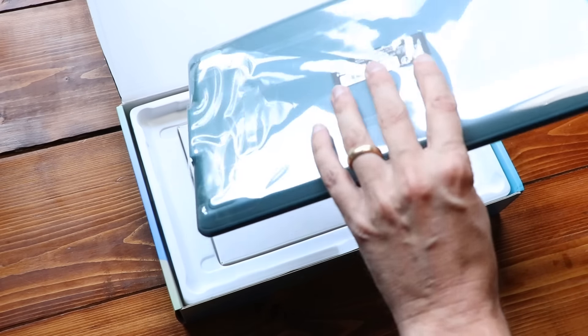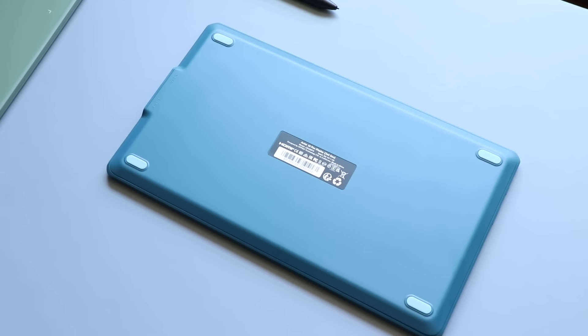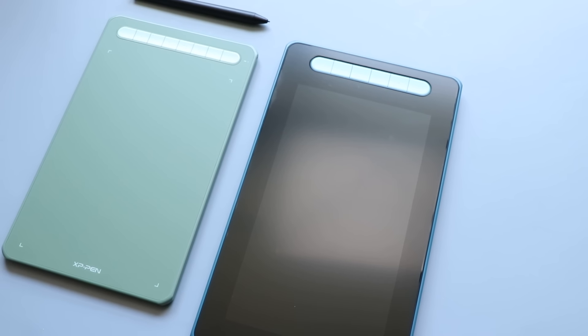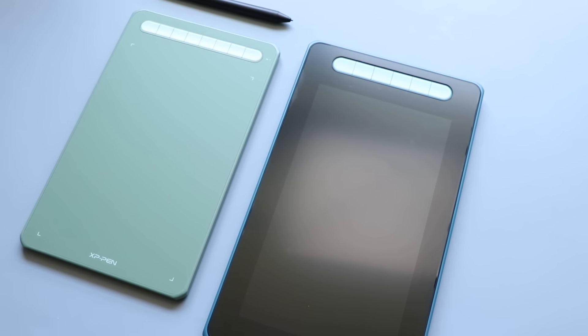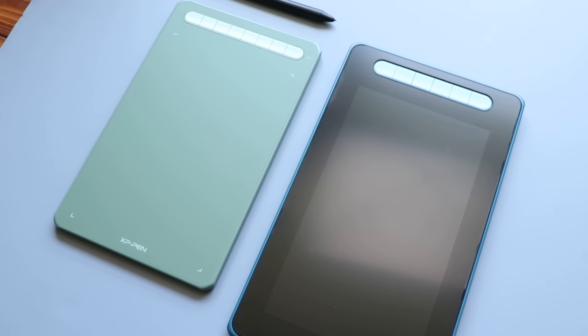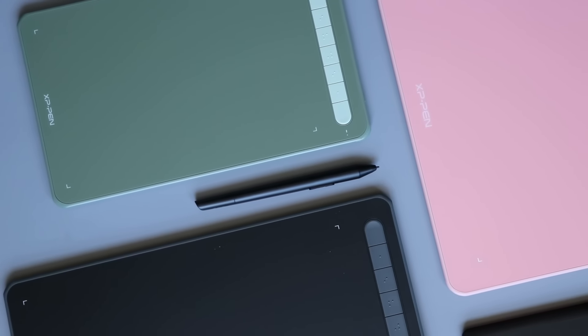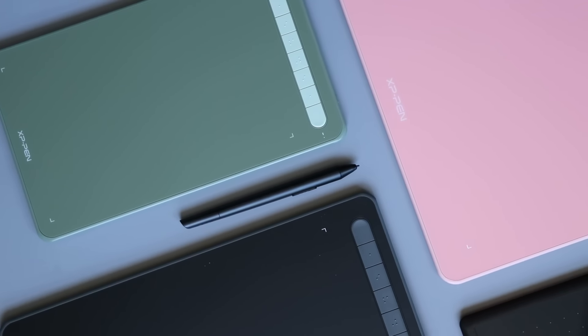Let me talk about what comes in the box. We have the tablet itself, which comes in different colors — this one is obviously blue. I have some of XP-Pen's other products in similar colors. Surprisingly, I liked the little green one, even though I usually don't like green. There's also a pink version — not a bad pink — and a blackish gray version as well.